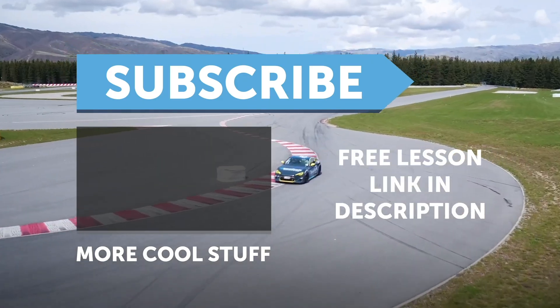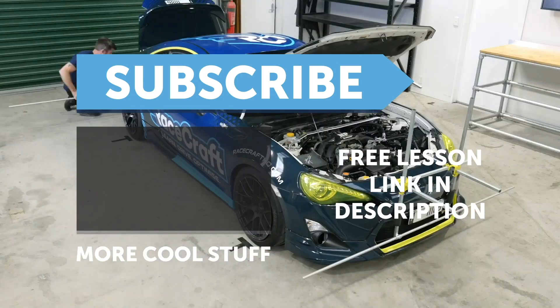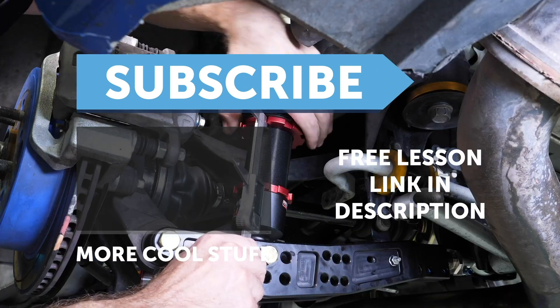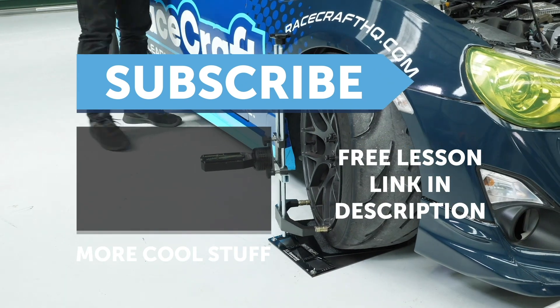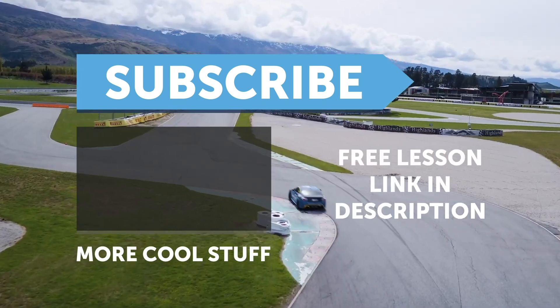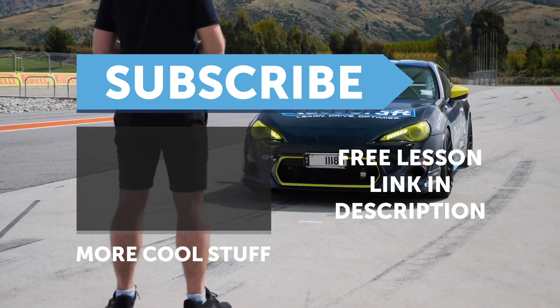If you liked that video, make sure you give it a thumbs up, and if you're not already a subscriber, make sure you subscribe — we release a new video every week. And if you like free stuff, click the link in the description to claim your free spot to our next live lesson.